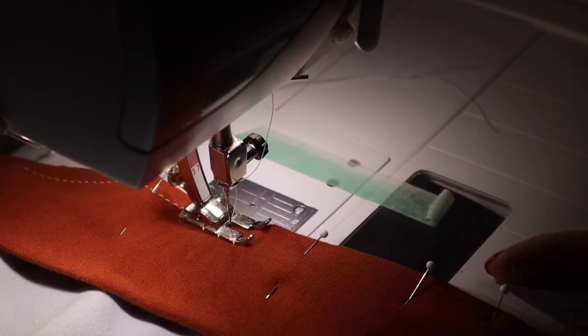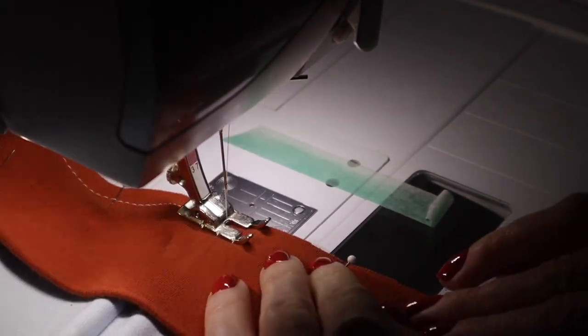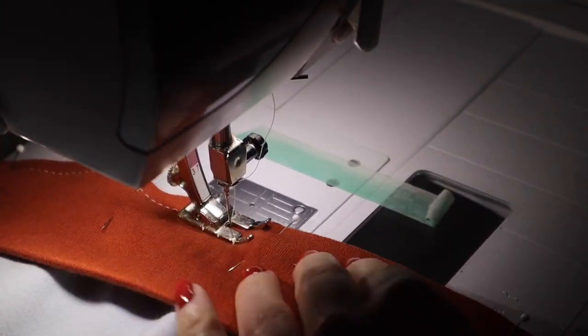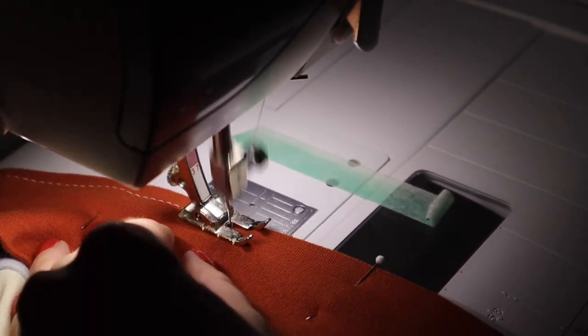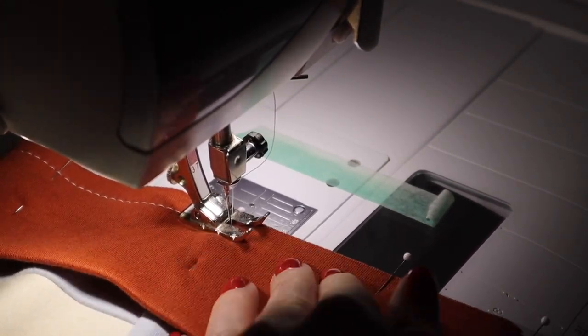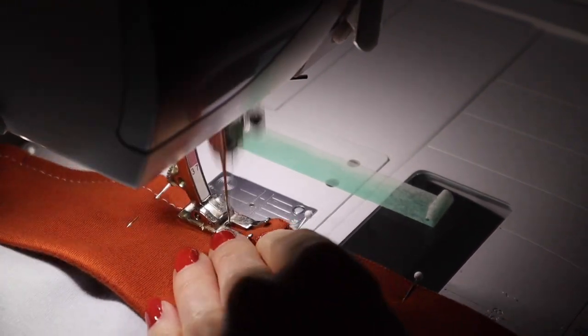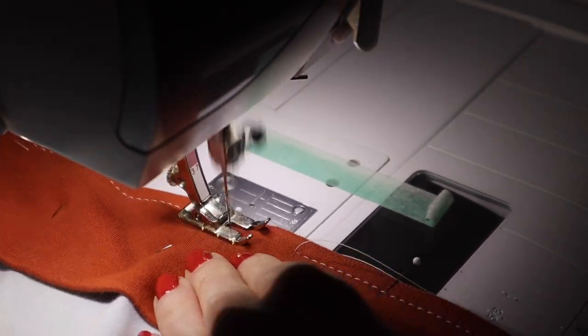Sew around the circumference of the waistband and sweatshirt edge, stretching the waistband to fit. Finish the seam with your preferred method and press the seam allowance up towards the sweatshirt. Thanks for following along with our Nest Sweatshirt Sew Along. I hope you had fun and I hope you love your cozy new sweatshirt.